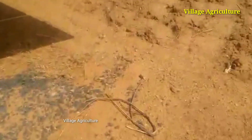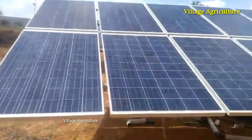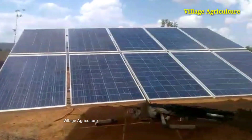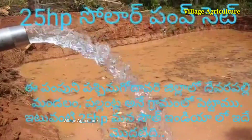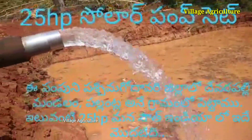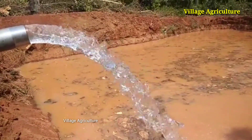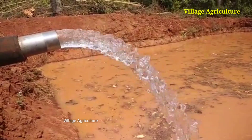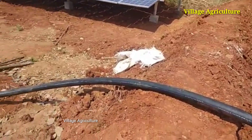If you have a panel in the right direction, you can see the motor working with the power. When I have 25 HP, I have a picture on the camera showing the direction of the power. We also have solar panels here.